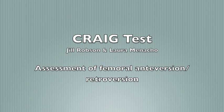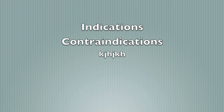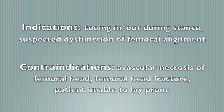We are performing the Craig's test to test for femoral anteversion or retroversion. Indications for this test are toeing in or out posture during stance and suspected dysfunction related to femoral alignment.